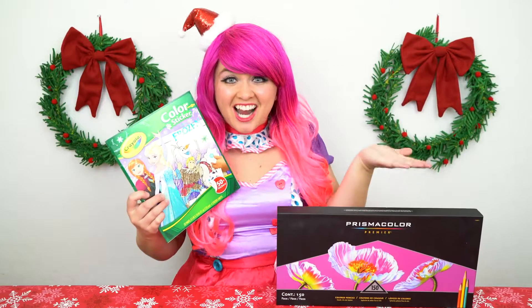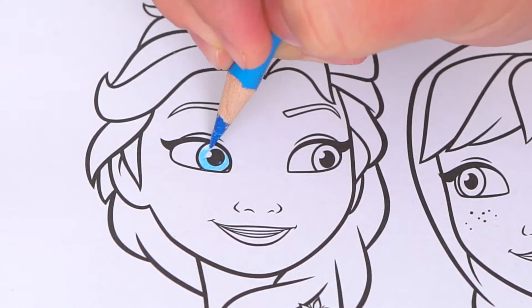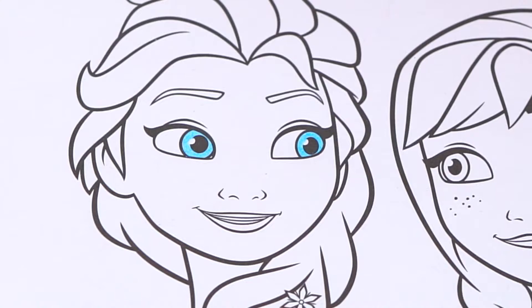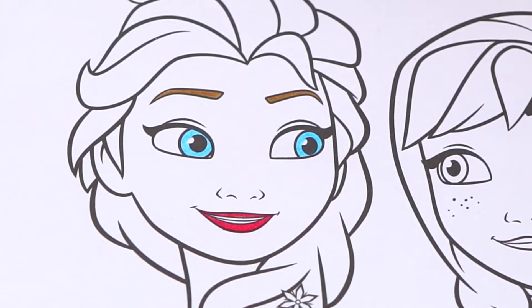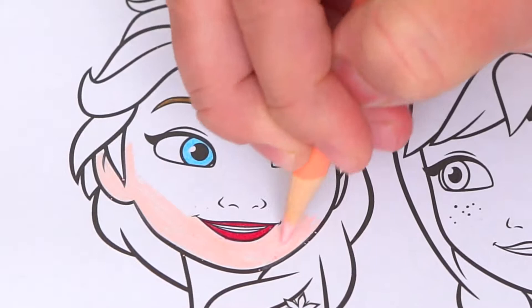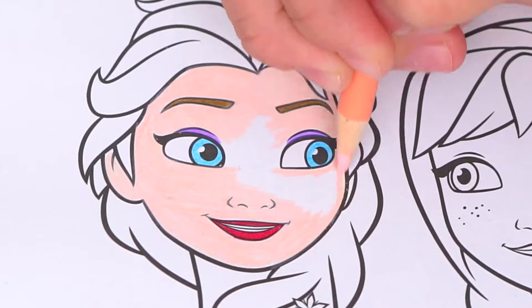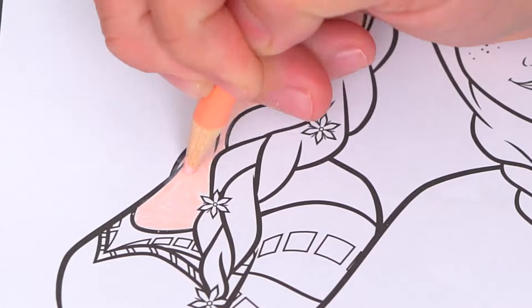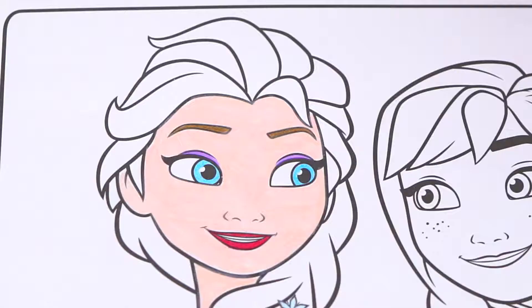Today I'm going to color this picture of Anna and Elsa. Let's color in Elsa first. She has light blue eyes and brown eyebrows. Let's color in her lips dark pink, and let's color in her skin light peach. Let's color these snowflakes in her hair light blue, and let's color in her hair light yellow.